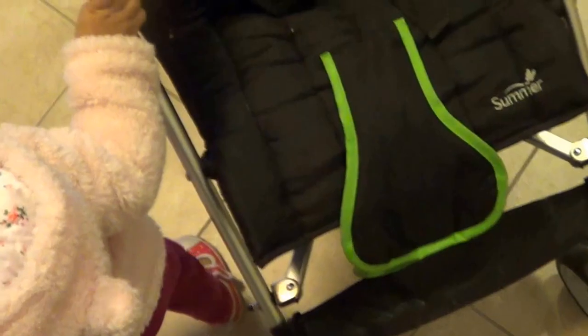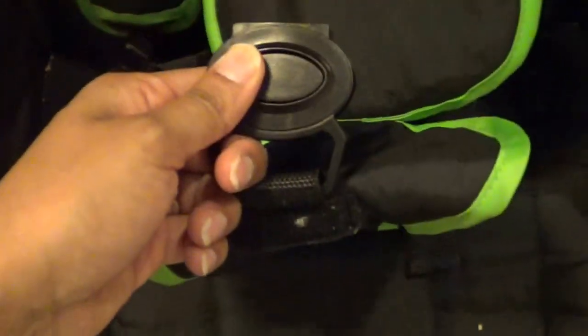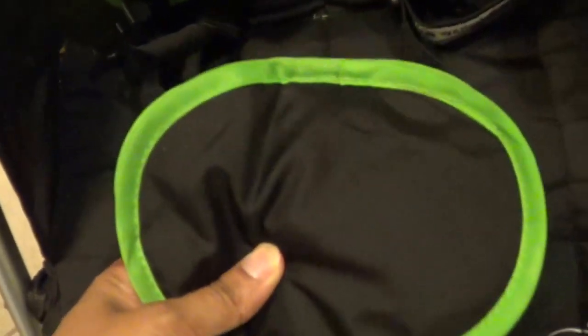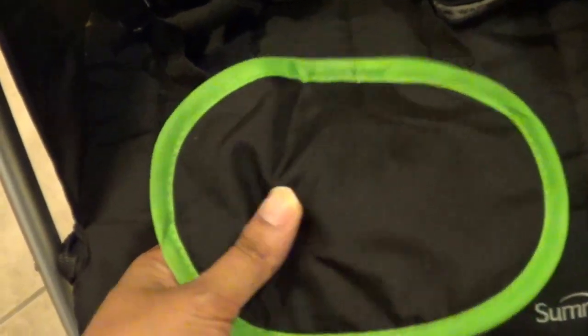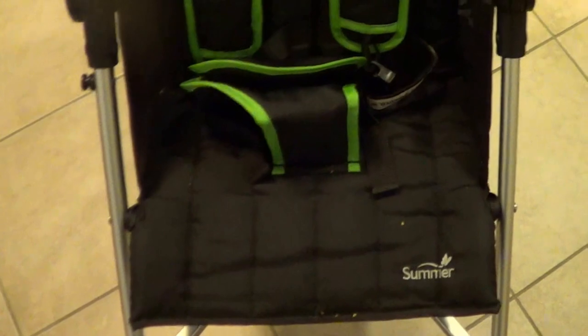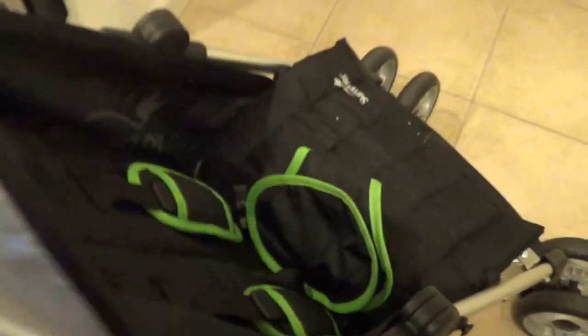To put the visor back, it's very simple — you just lift it up and it goes right back. The lock system is very nice as well. It's got shoulder pads included and a locking system that just goes right in. You can velcro it down so the kids can't fidget with it and get out.